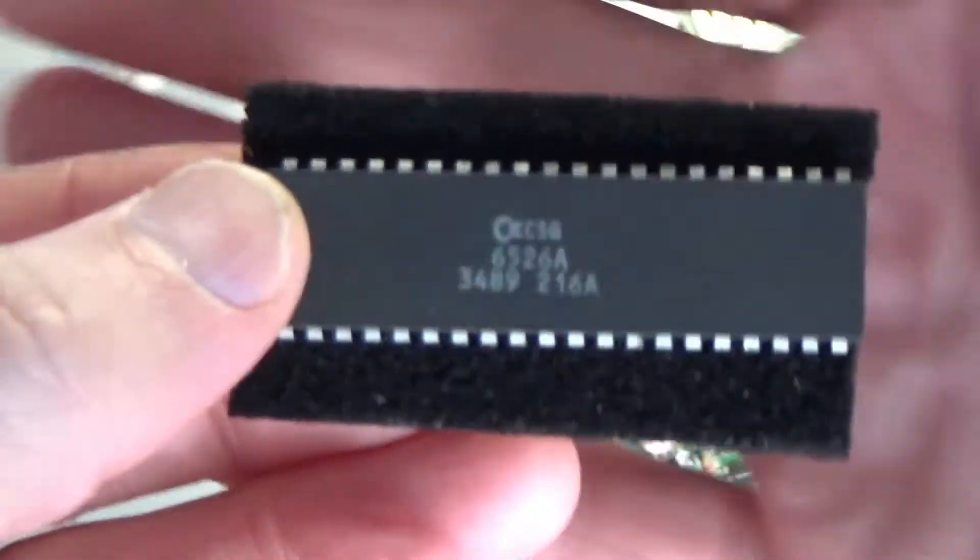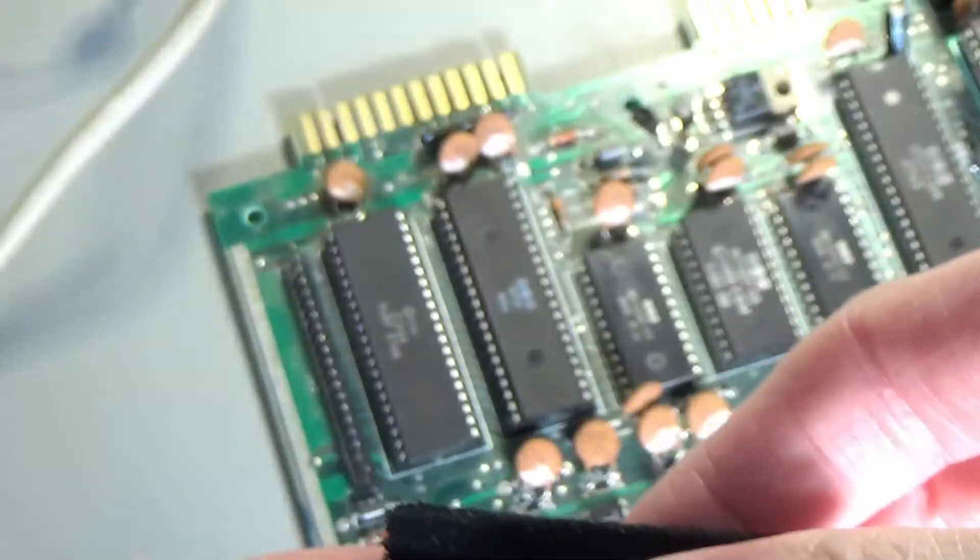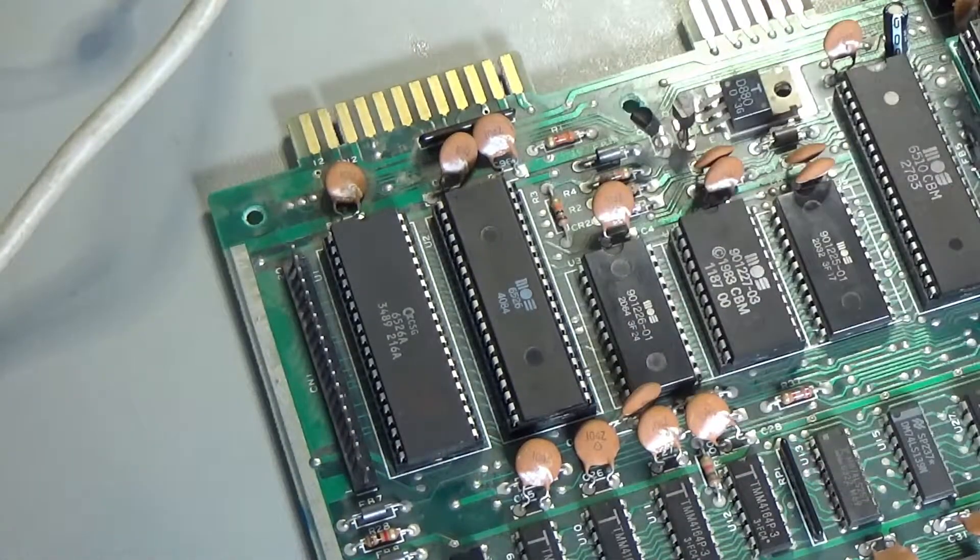This new one appears to be absolutely identical markings - made in the same week, 6526A, and says 2168. It's absolutely identical.